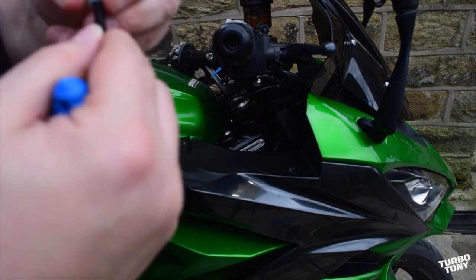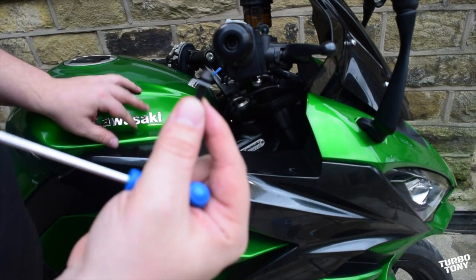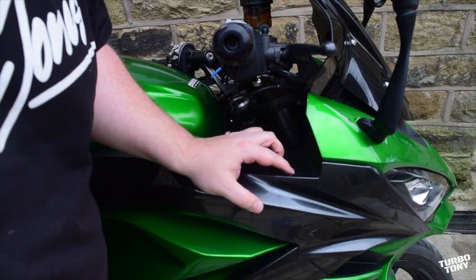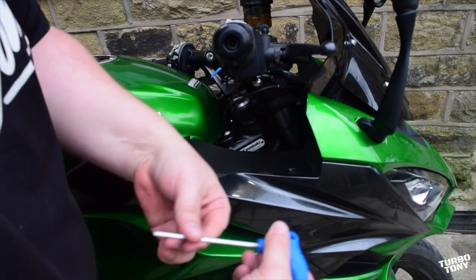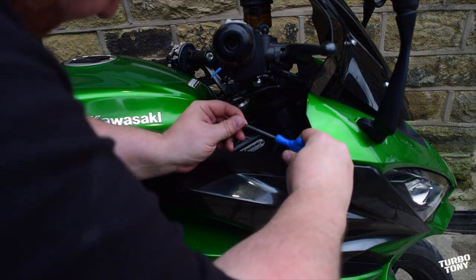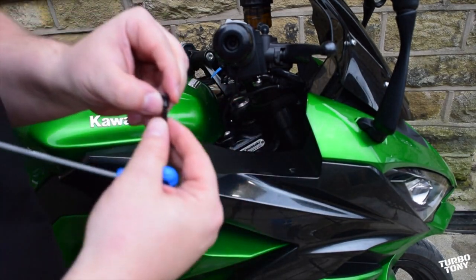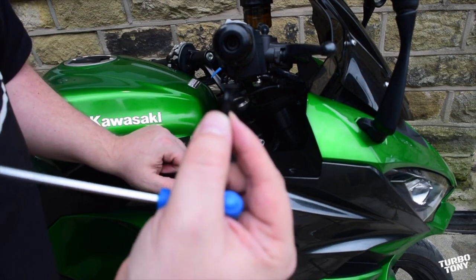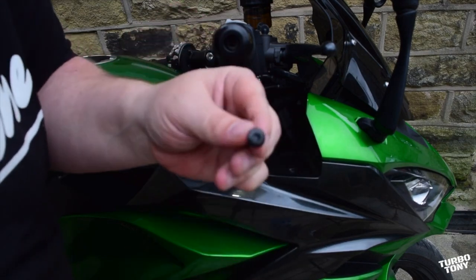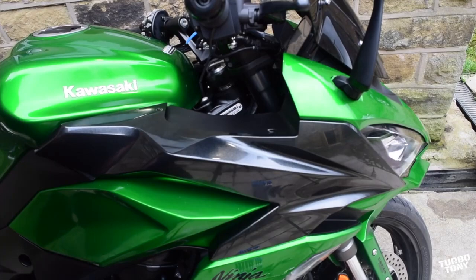There's a rubber washer on there as well — don't lose that. I recommend you get a tub for this because we've got a few screws and stuff to take out, keep them safe. There is a pop rivet here at the front — you can't really see it properly, but use your allen key and just push it in at the top, then get your nail under it and pull it out. It's got a pin in the middle at the top that you can just pop in.